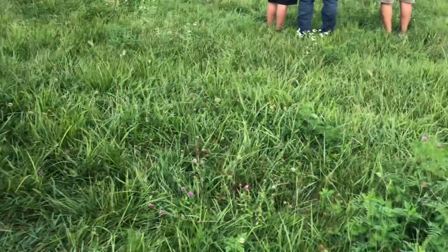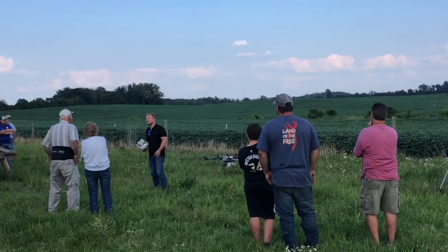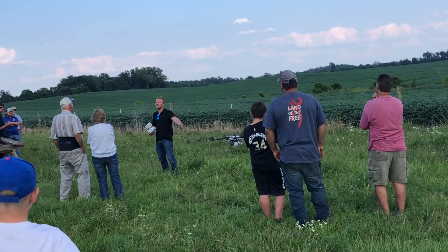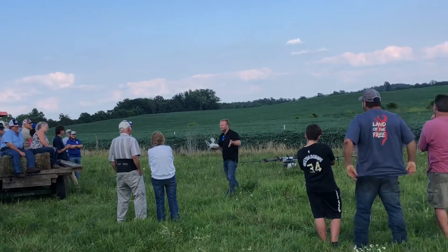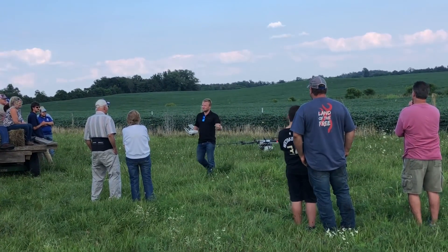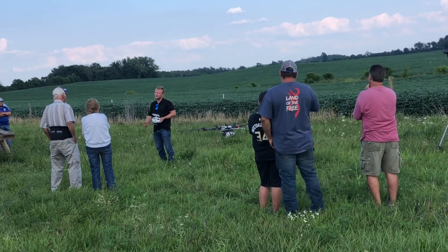How long does it take to charge the battery? If you take a battery all the way down to zero, it's going to take an hour to recharge, and you'd have to go out in the field and bring your drone home. I have an alarm set at 30% — it starts beeping. I can then pause the mission, bring it home, swap the battery, and take it back out.